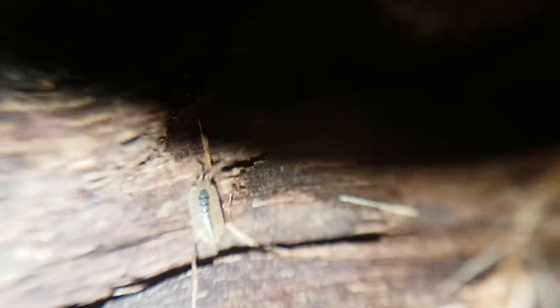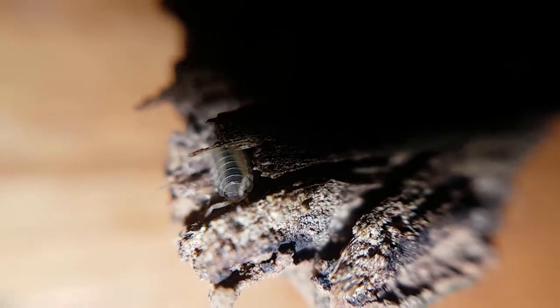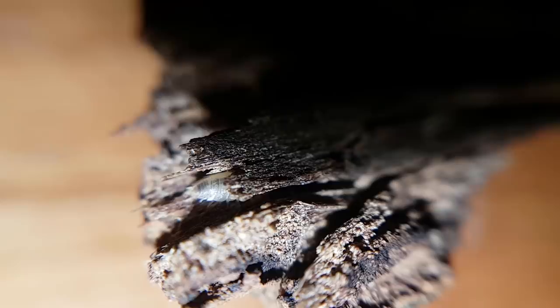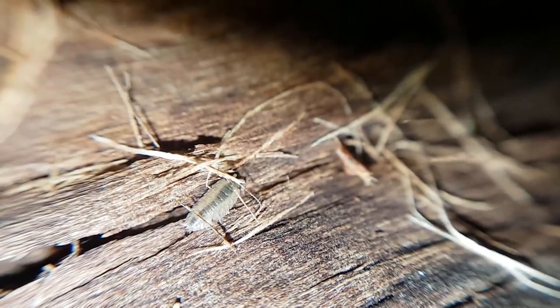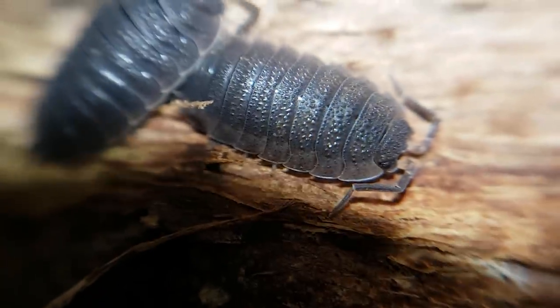If you weren't in love with terrestrial isopods after my previous isopod video, you're a little weird. But if you aren't in love with them after seeing these isopod babies, you're crazy! Well, I suppose that's about it for today. I will end this video with some older footage of isopods eating some carrot. If you want to see more of these videos, you're going to have to subscribe. Thanks for watching.